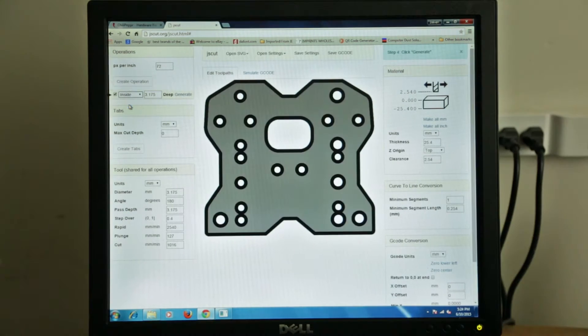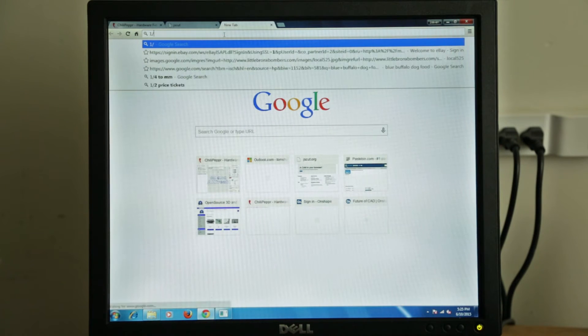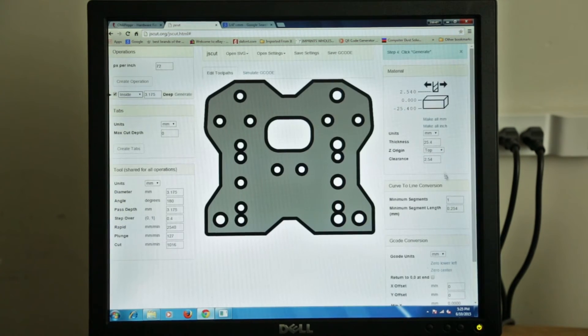So we come out here and say inside, because we don't want to make the holes bigger than what they are — we want the holes exactly what they are. But it's not right because our tooling isn't set up correctly. So we're going to set it up in millimeters. A quarter-inch plate — I forgot what a quarter-inch is in millimeters. Let's type '1/4 inches equal millimeter' and hit enter. It gives us 0.25 inch equals 6.35. So 6.35 millimeters.